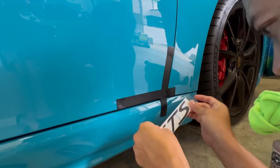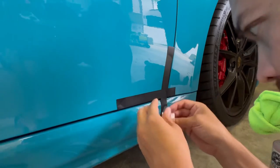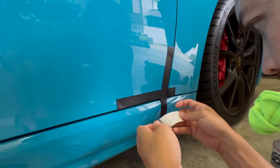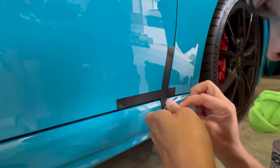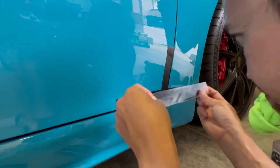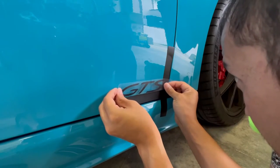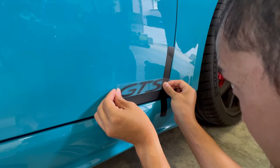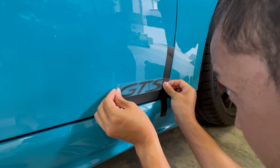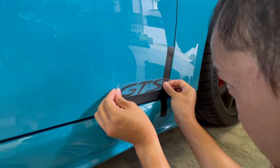I will push this down and then take the transfer paper and separate that GTS logo from the backing paper. I'm making sure that this doesn't touch the alignment strips — it gets very close to them.